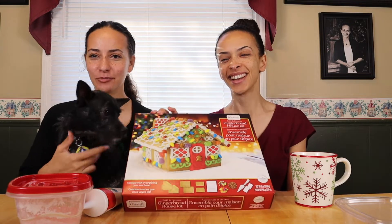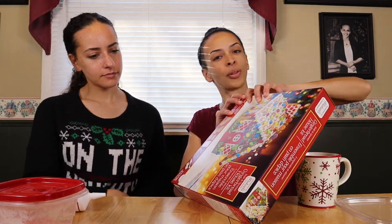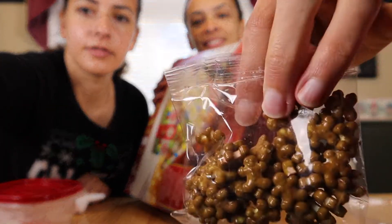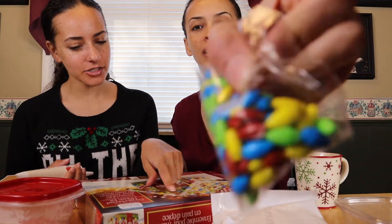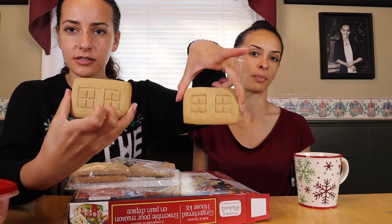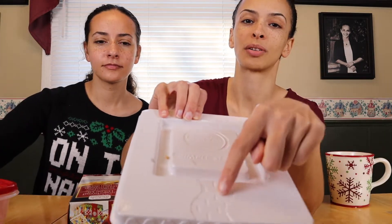We're not going to keep him at the table — he'll eat everything. This gingerbread house kit is from a craft store called Michael's. There are gumdrops, cute little gingerbread men, pieces of the house — hopefully all of them. Oh, and candy lights, like string lights! We've got the front piece, what looks like the back, the roof, and it even has a little brick road.